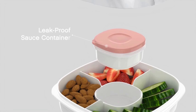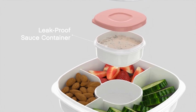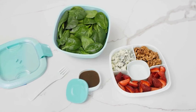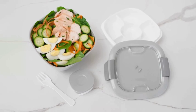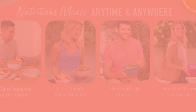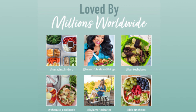The included dressing cup allows you to bring your favorite dressings or sauces separately, preventing your salad from becoming soggy before you're ready to eat. Beyond salads, this container is versatile and can be used for packing various meals, snacks, or even storing leftovers. Users have praised this container for its functionality, convenience, and how it promotes healthy eating habits, showcasing high satisfaction among users.